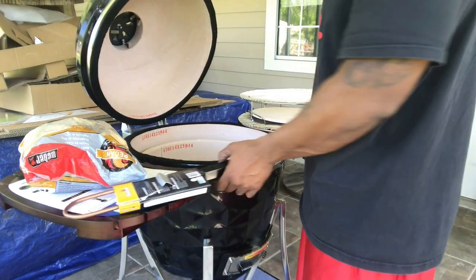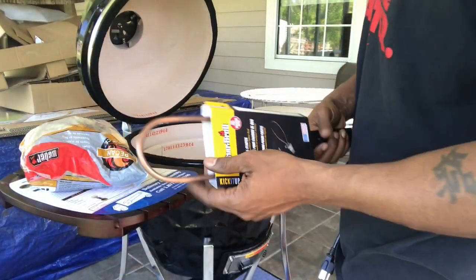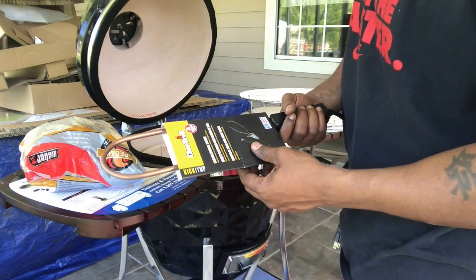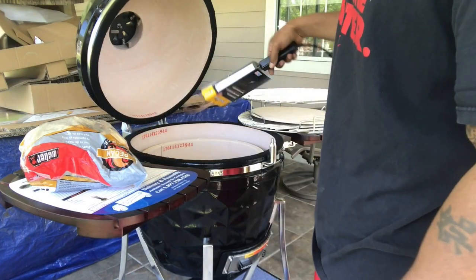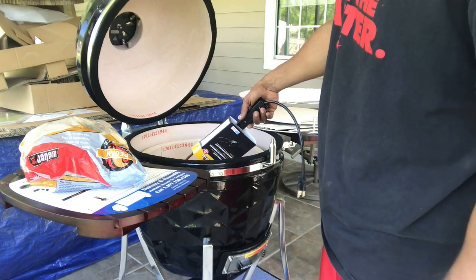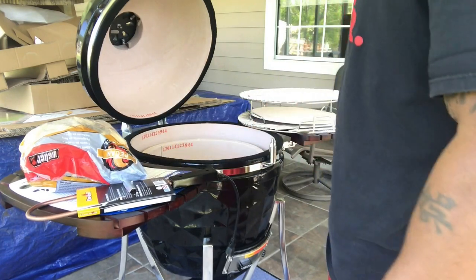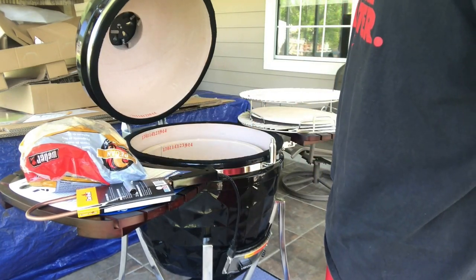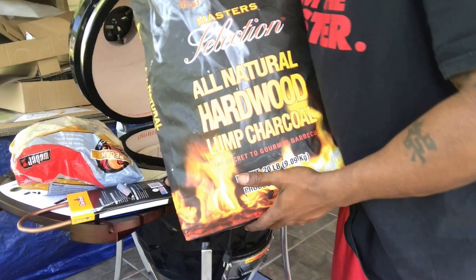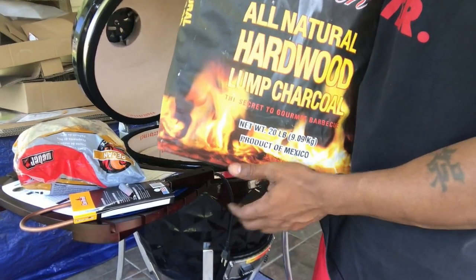We're gonna do this together. I bought one of these — you know when you get a new toy you gotta get accessories. So instead of buying the little fire cubes, which I do have, I'm gonna try this electric charcoal starter. You just put your lump in and stick this in there — it does need a plug though, so that's an inconvenience. I got this lump from Sam's, cheaper 20-pound bag. I don't know how well it works but we're gonna find out.